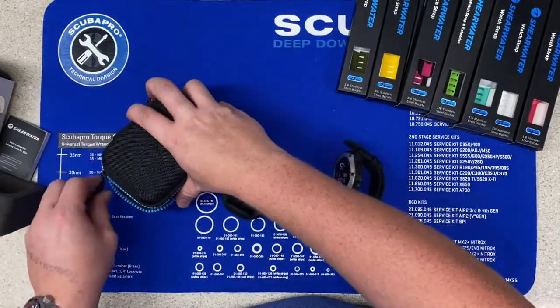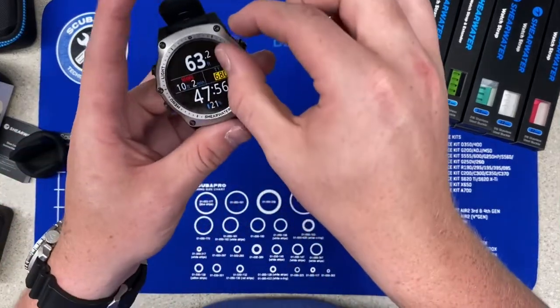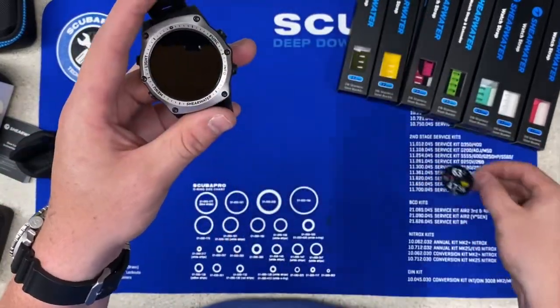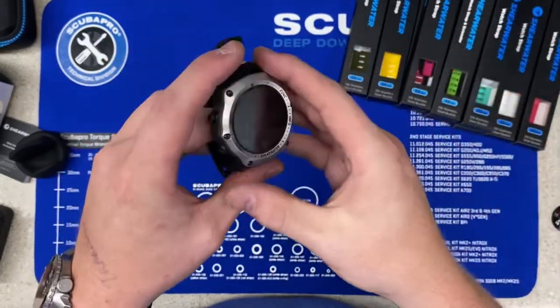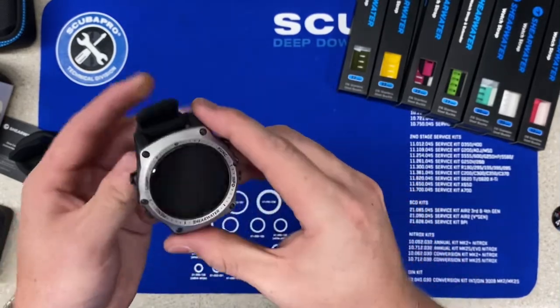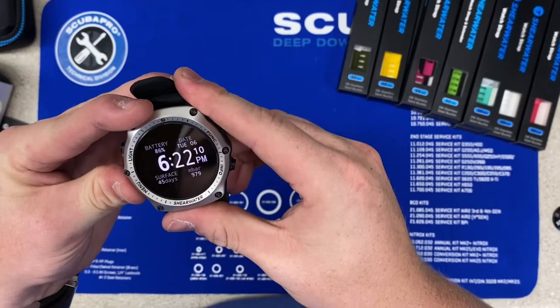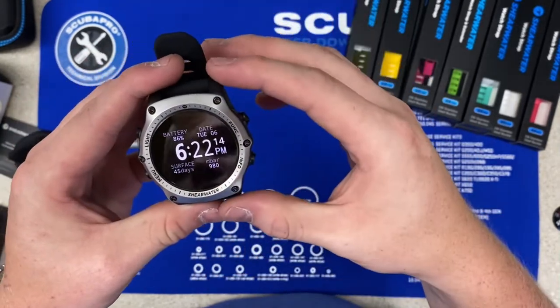We'll go ahead and put this case to the side and peel the screen protector off here. There is an optional screen protector that you can apply to the Teric. For now we're going to go ahead and turn the computer on. You can see it is very very bright — it has an AMOLED full color display.